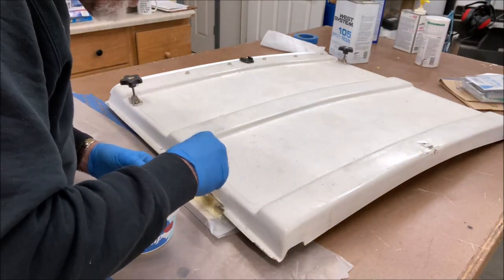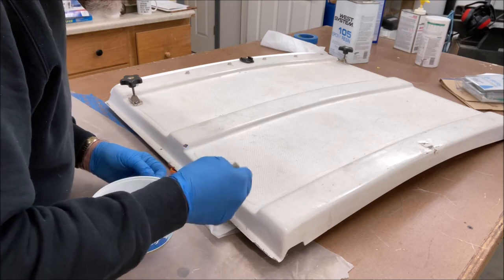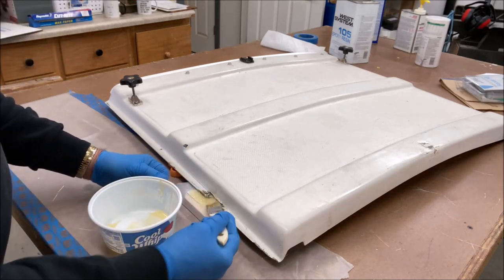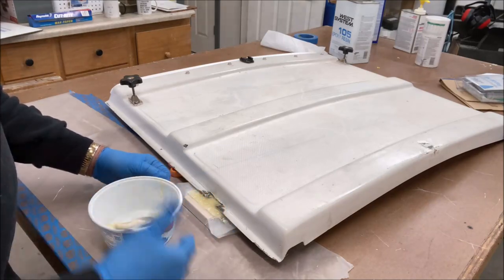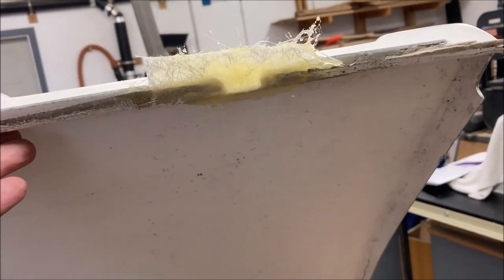Just throw some of that in there. All right, now the hard part — patience. 24 hours, come back, trim it, sand it, see where we are. Well heck, that looks promising.